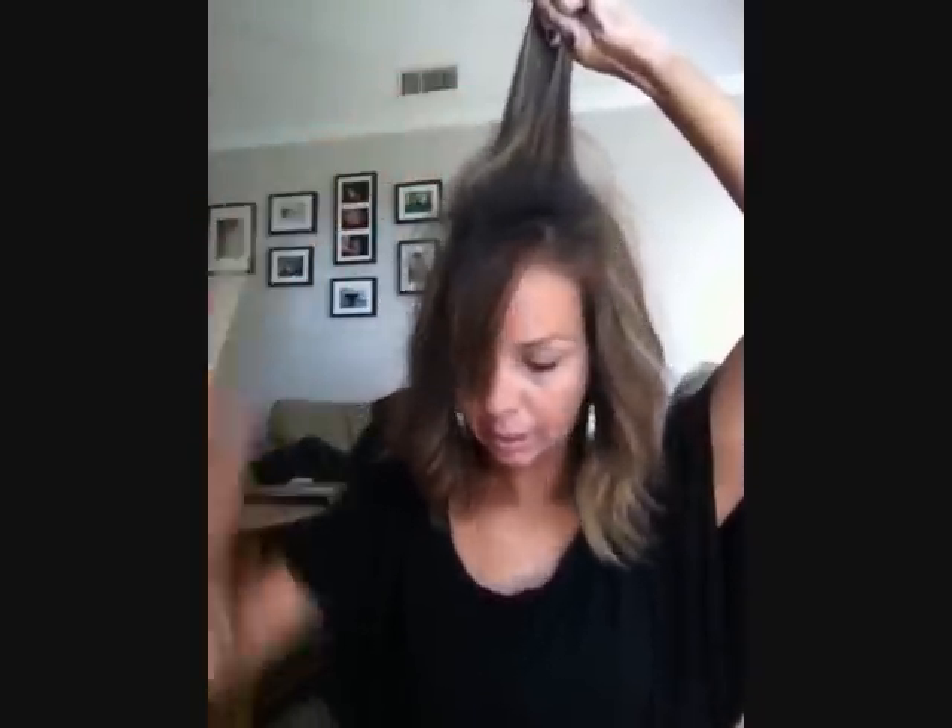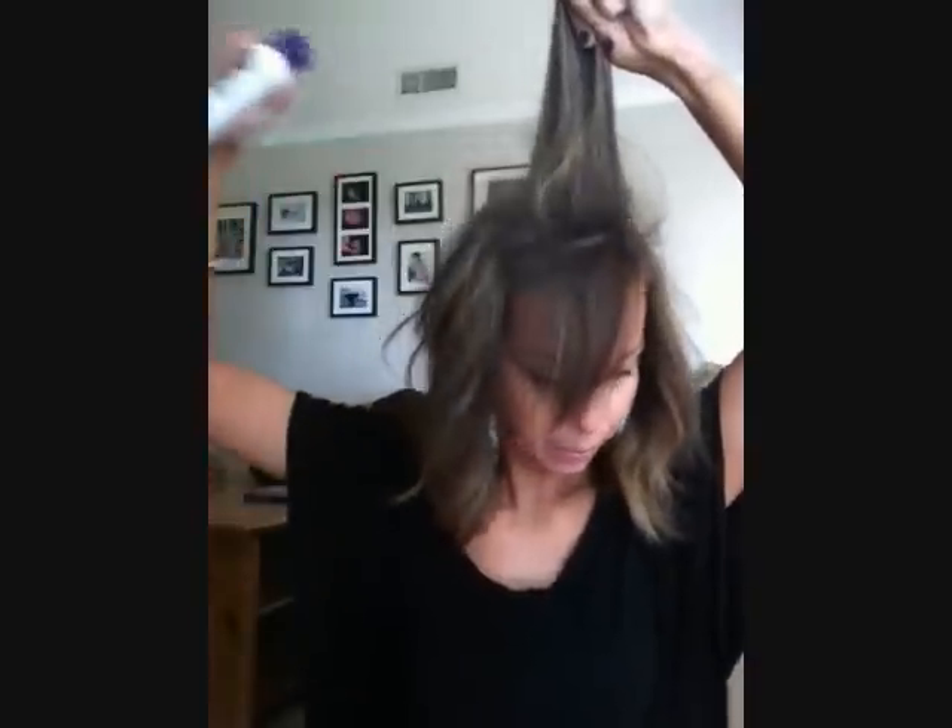Go ahead and tease, tease, tease, tease — hairspray, a decent amount — and fold this over.